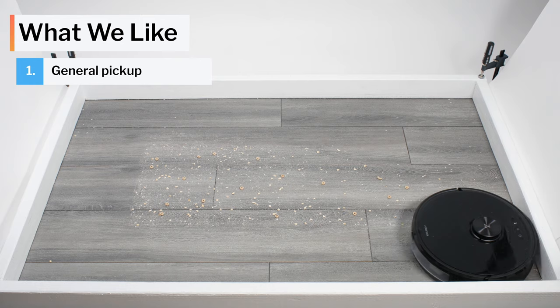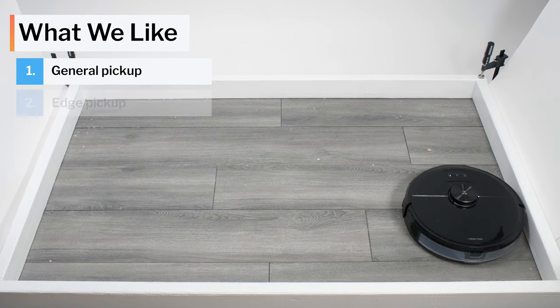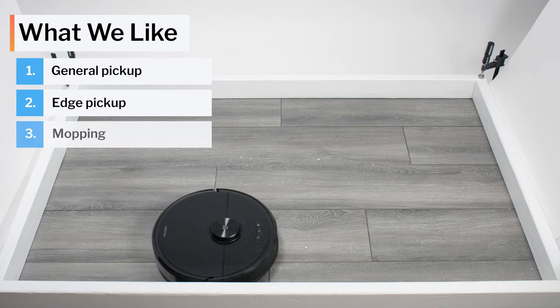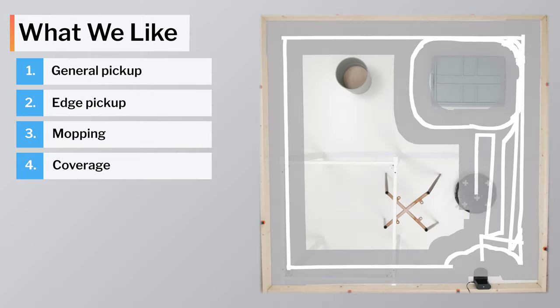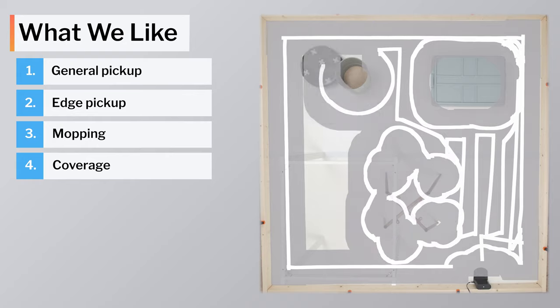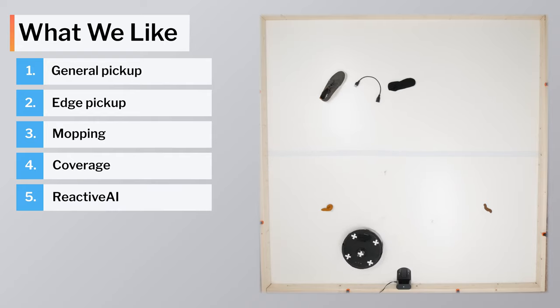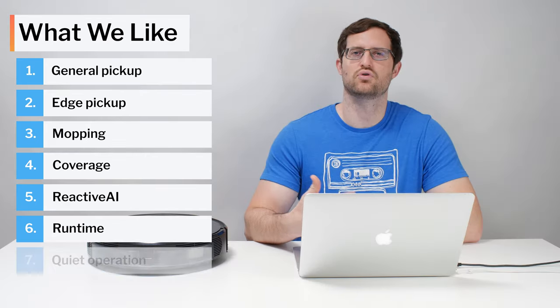Moving on to what we like about this vacuum: the S6 Max-V picks up most types of debris very well on both carpets and hard floors. It cleans edges well, and it mops well. Using LiDAR, it gets excellent coverage and navigates very efficiently around a wide variety of larger obstacles. Using its two front-facing cameras, it's one of very few robot vacuums that can recognize and avoid many types of smaller obstacles like shoes or pet waste. It also has great battery life and runs fairly quietly.